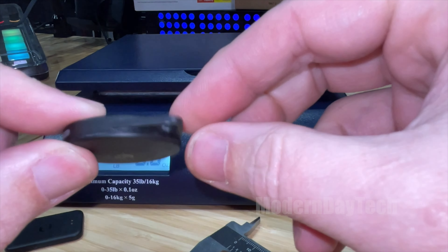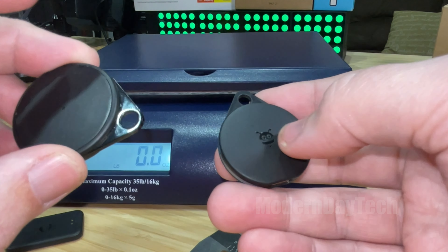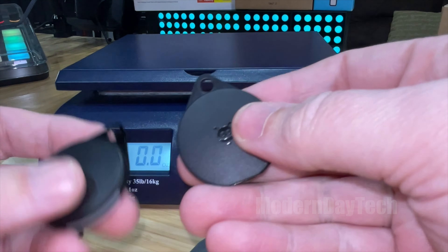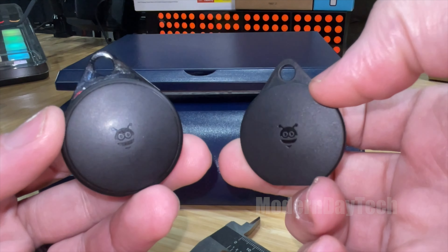On the Generation 2 this is all plastic. So in the hand the first one definitely feels more premium, but that's just because of the metal piece. Now the biggest difference between these two is the battery life.